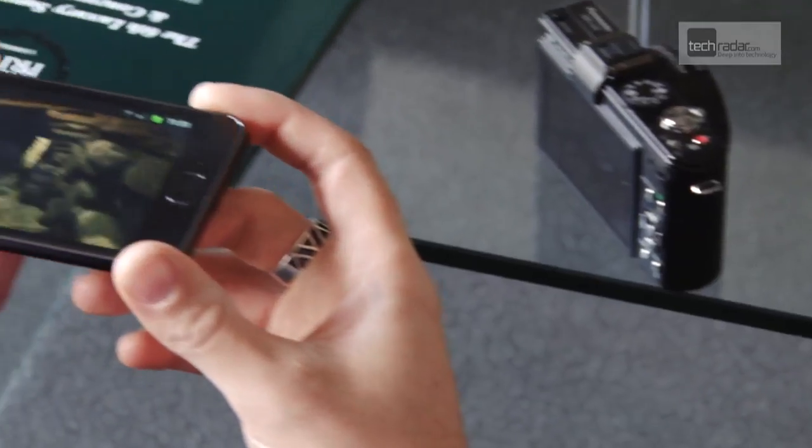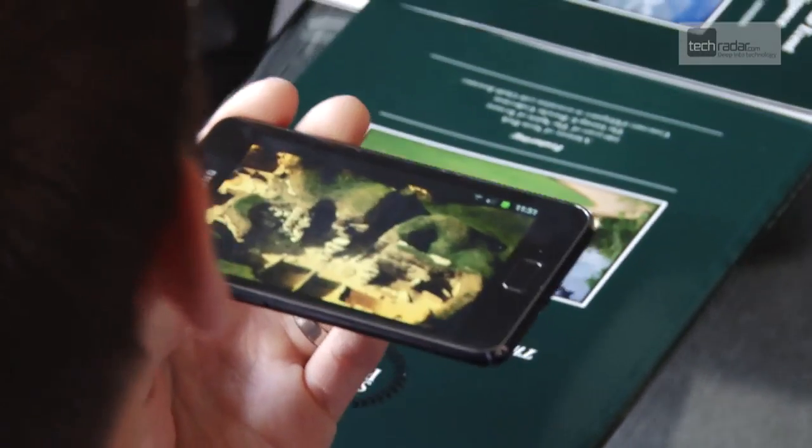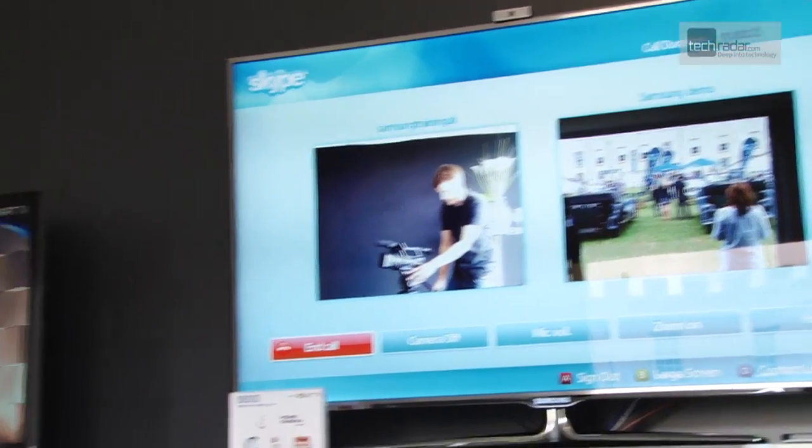If you tick all these boxes, then the Smart View app opens up the Smart TV landscape to mobile devices, which can only be a good thing.